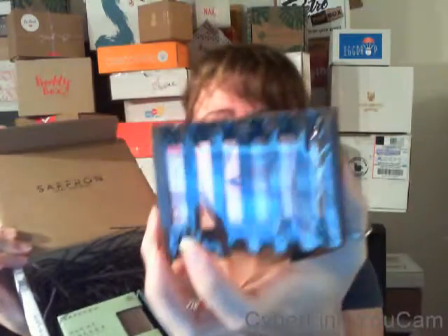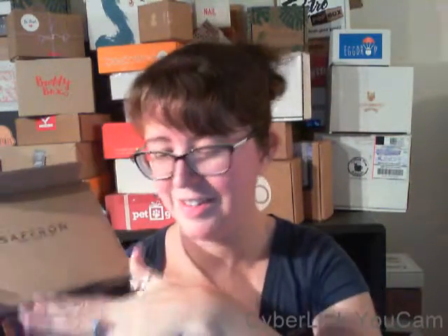Love the soap dish — this is amazing. I don't know where I'm going to put that, I'm thinking of where I'm putting that.